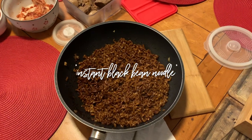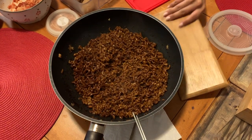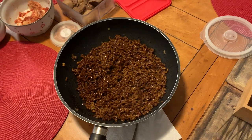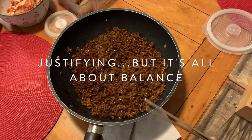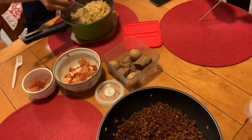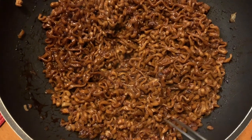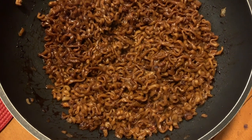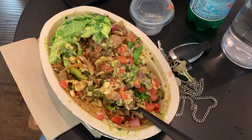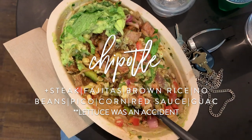We made chacharoni for dinner because we really like it — this is what I eat for dinner sometimes. Sometimes I'm only human. Don't judge me — it's a healthy, balanced diet. It's not cheating. Look how good this looks! This is my dinner for day four — this is from Chipotle.